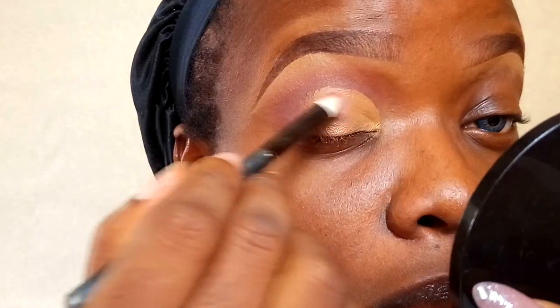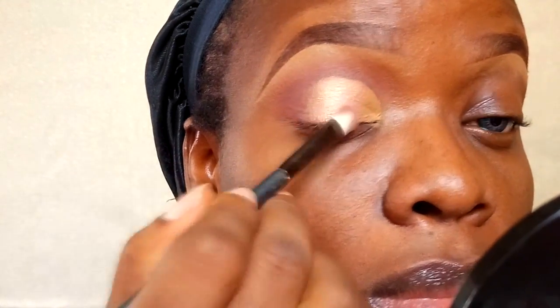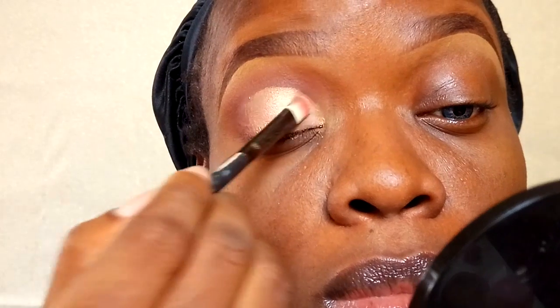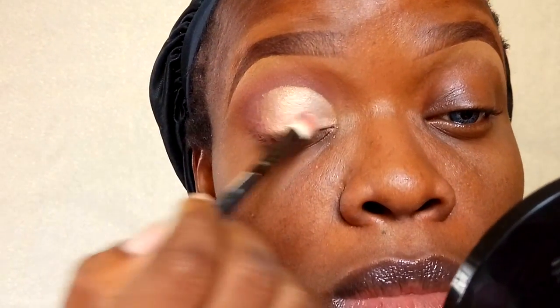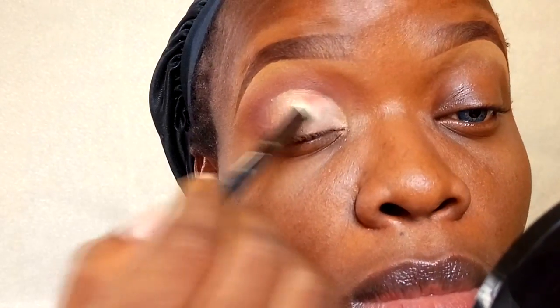Now I'm going into my first lid color, which is a MAC eyeshadow called Paradisco — it's a shimmery peachy color. I'm going to apply it on the outer portion of the cut crease, leaving the inner portion for a different shade. Once that's done, I'm going into my Estee Lauder intense eyeshadow palette, taking a shade and applying it to the inner portions of my eyelid, blending the two eyeshadows together so there are no harsh lines.